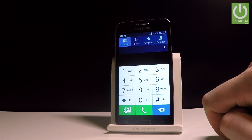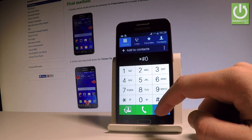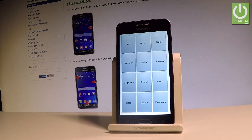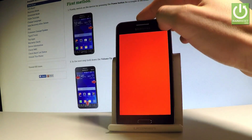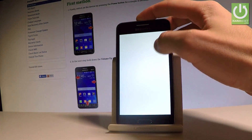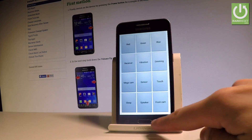Now let me open another testing menu. Let's use star hash zero star hash. As you may notice the following menu pops up. This is also the testing menu where you can test more features, for example all colors from your screen: red, green, blue, receiver, vibration, and other stuff such as dimming, sensor, touch, speaker, sleep, front camera and so on. Let me go back and close this menu using the back arrow.